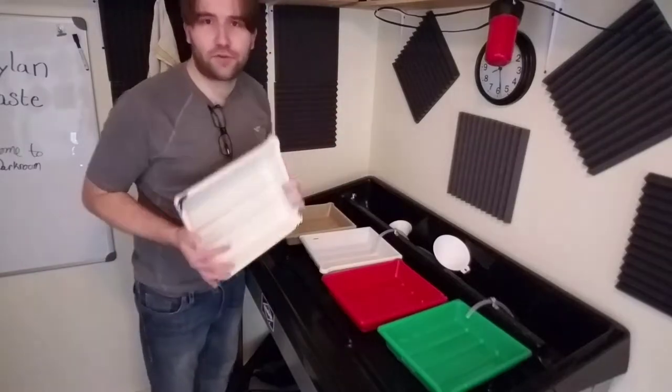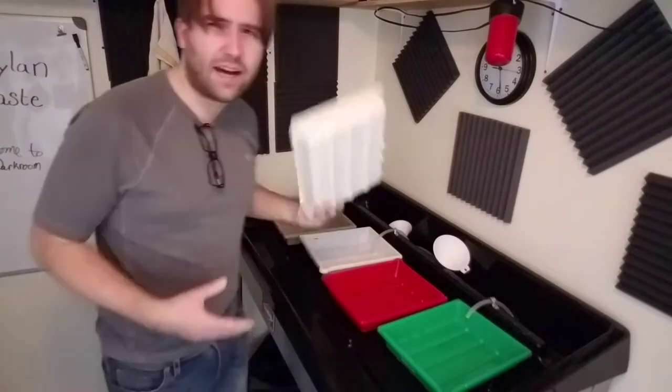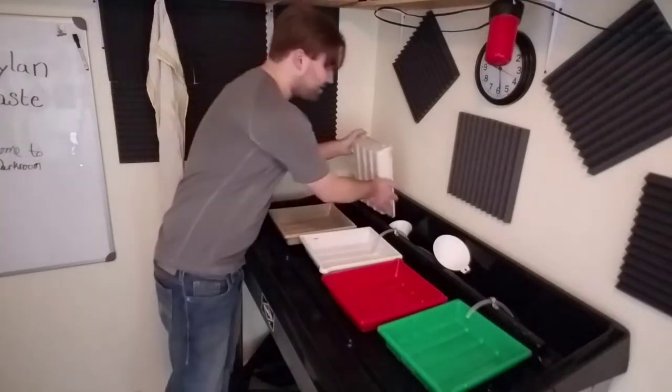There is a fifth tray. This one is special — marked for selenium toner. I use this one only for selenium. The rest of the time it sits in the corner of the table.